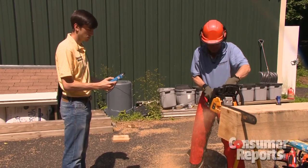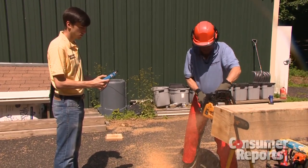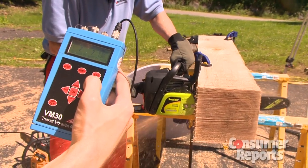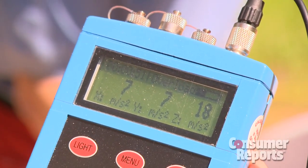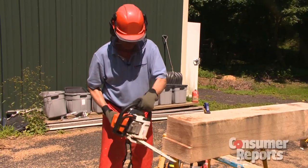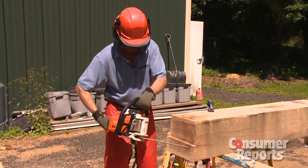Once you pick the right type of chainsaw for your job, you'll want to know how it handles. Vibration can be a real issue — too much vibration can make it really tiring. So we measure vibration with a meter, and there can be very big differences. We also consider the weight of the saw and how well it's balanced.